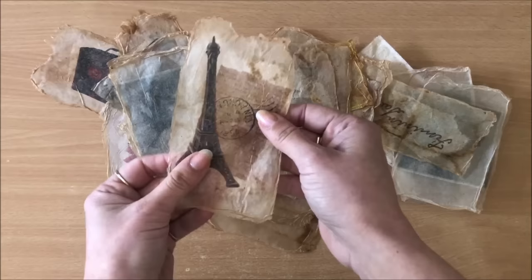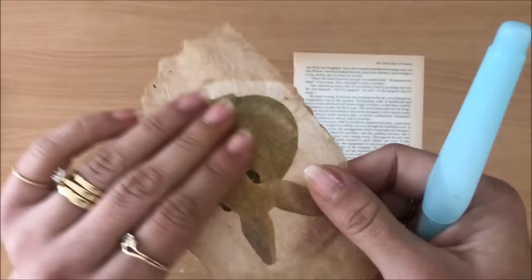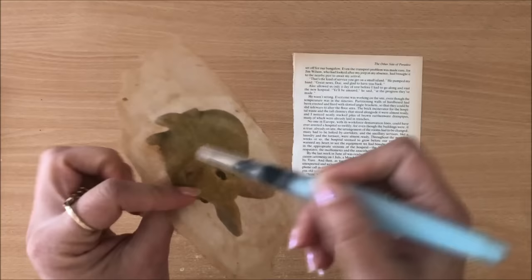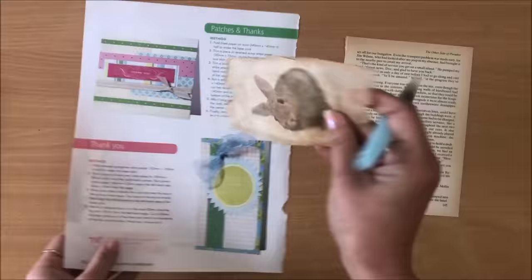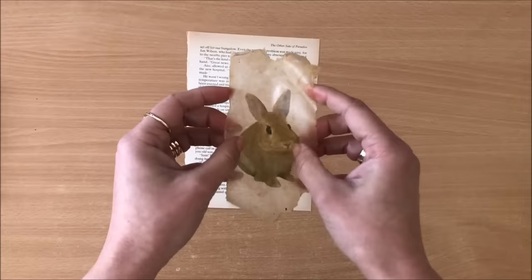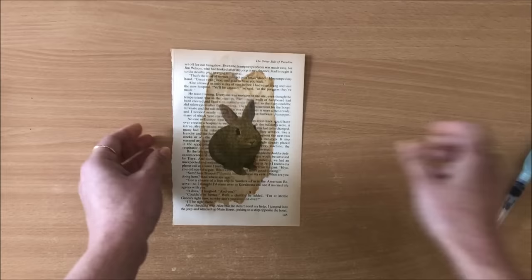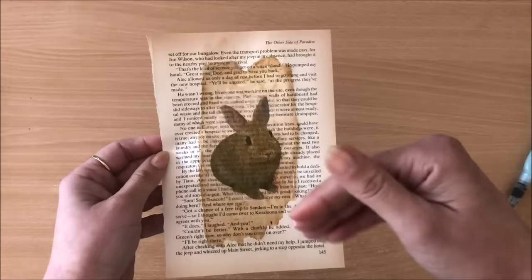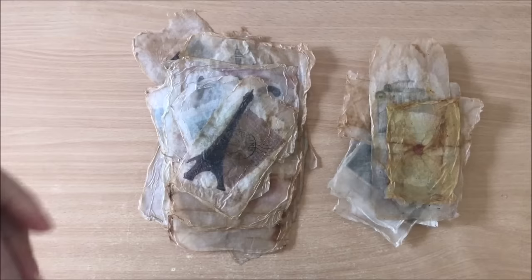Now you might be wondering how you would use this. My theory is that because this is all dried glue, if I wet the back it becomes almost like a sticker. So I'm simply going to use my brush with some water and wet the back. See how it's become flimsy again - maybe you can just pop it down and go over it with some water. But I'm not sure what's the point of doing all that versus just doing it directly onto a book page.